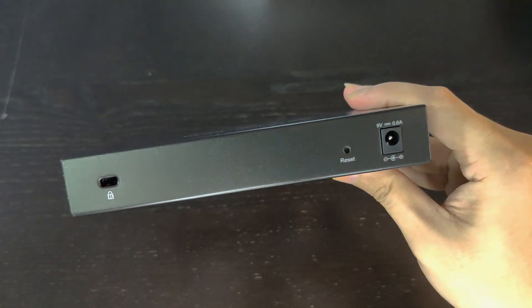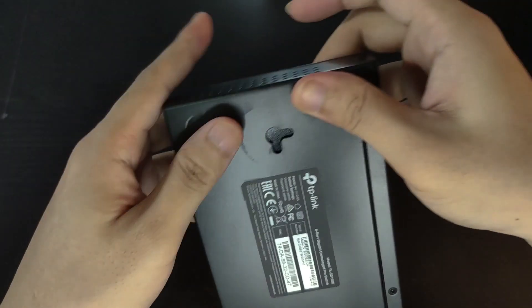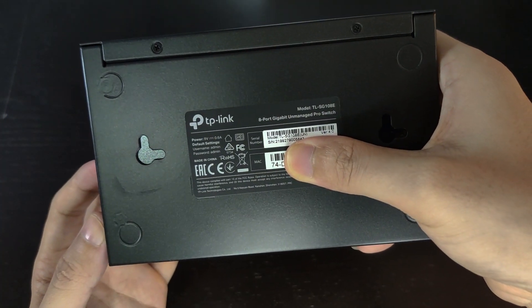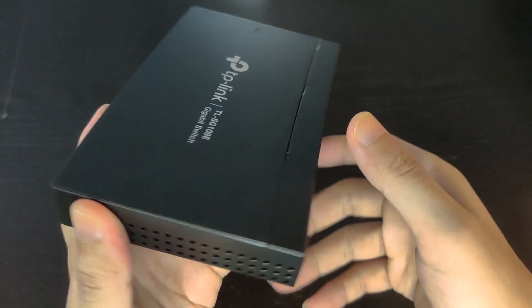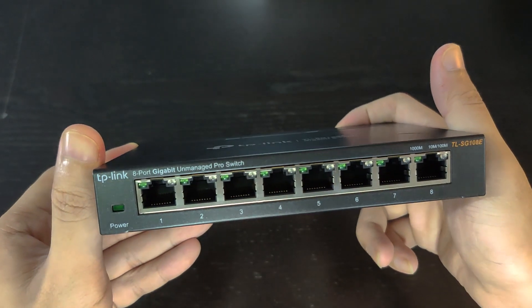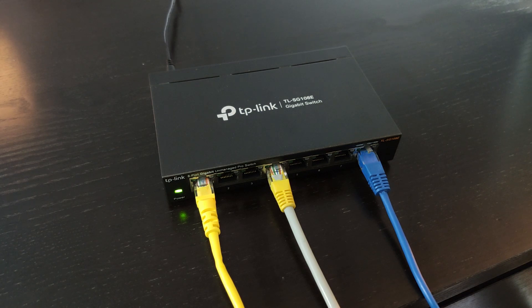The interior components of the switch are protected by a high-quality metal casing to ensure a long product life. Its compact size makes it ideal for deployment on desktops or workstations. The switch is suitable not only for simple plug-and-play networks but also for more demanding environments.